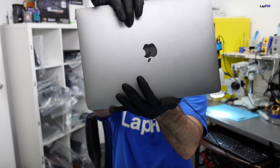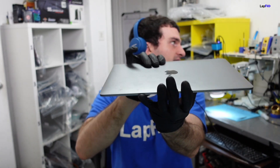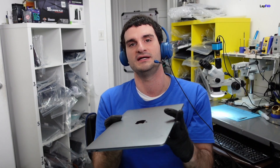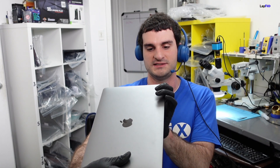Today I have an A2337 M1 2020 MacBook Air in for repair. It is not turning on and not charging. The customer said this is for his son and the two USB-C ports just aren't charging — they feel a little loose. If there's a problem charging, you don't want to wiggle it or force it in because you could break the cables or the connection.